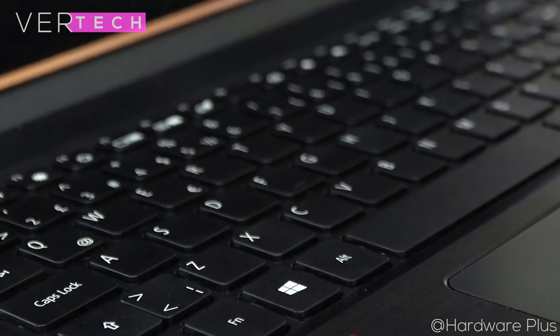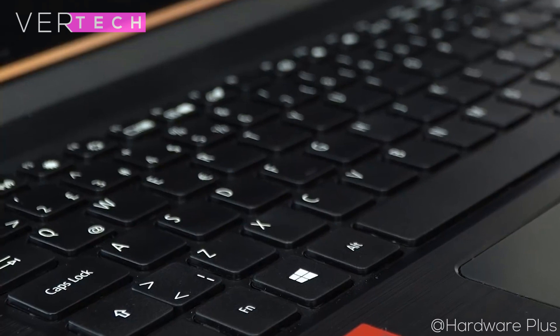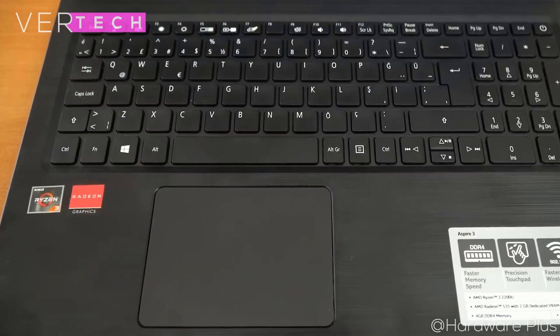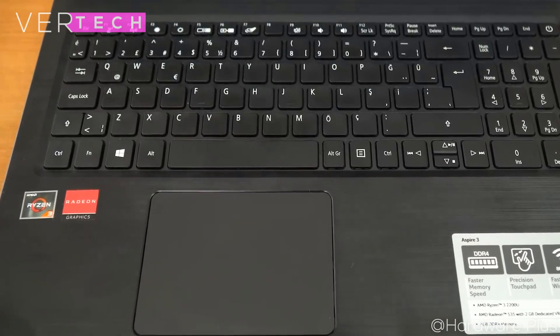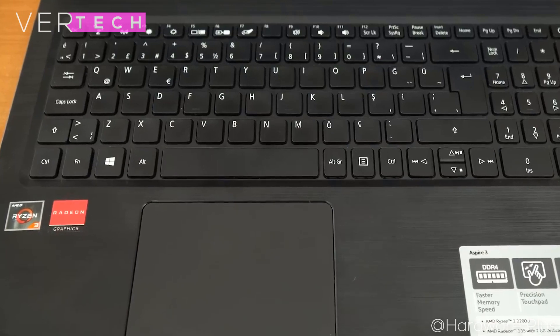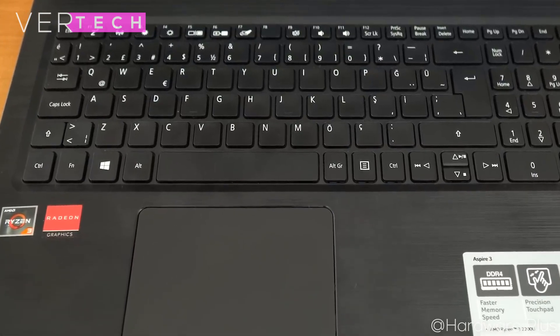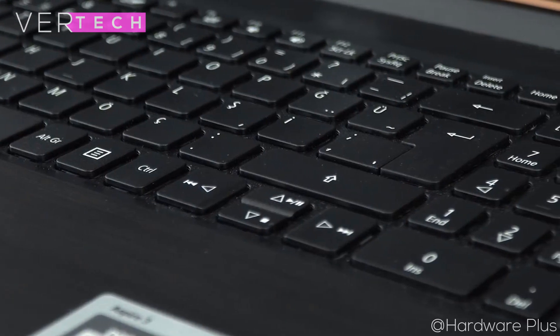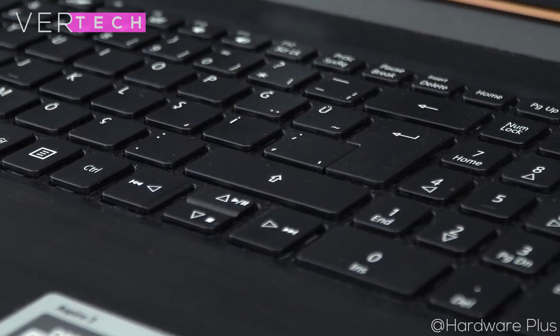The keyboard and trackpad are one of the highlights of this budget laptop. The full chiclet-style keyboard with a number pad is nice to see, and typing on the keyboard is a joy. Key travel is good, and the only weakness is that it doesn't have backlighting, but the keyboard itself is very nice. The trackpad has a smooth glossy surface which feels nice and is quite sizable for easy use. It is perfectly responsive and also supports multi-touch gestures.